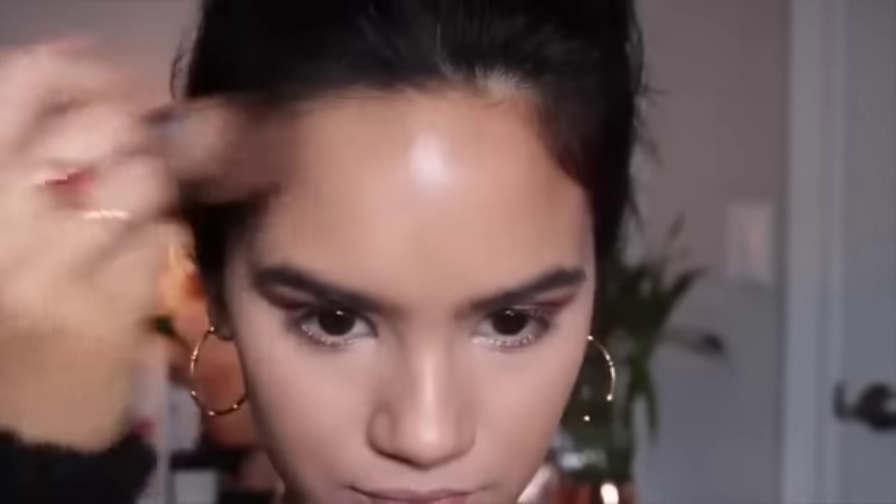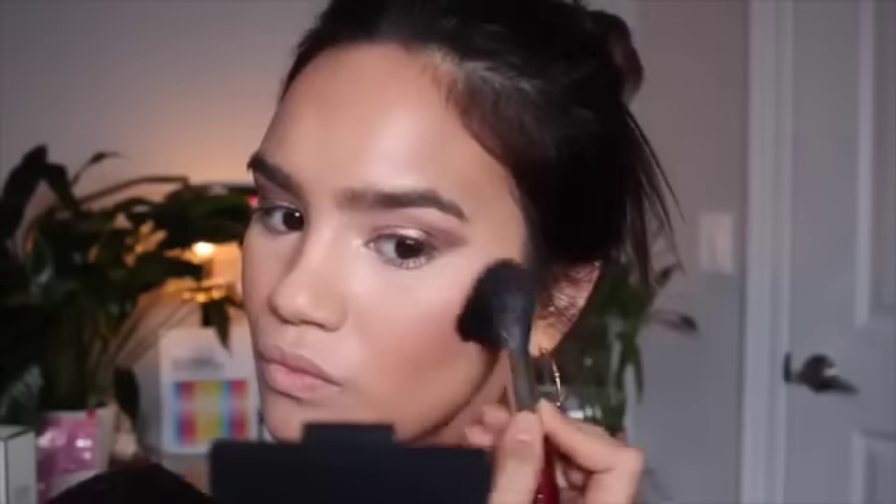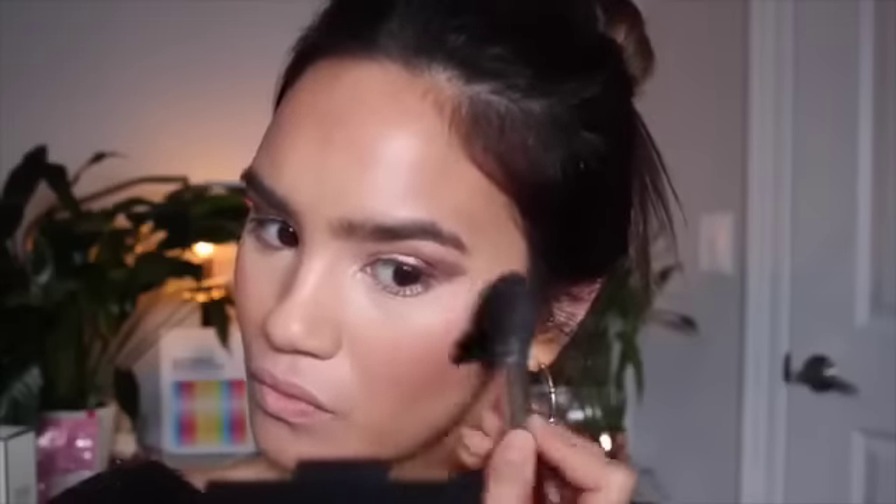To bronze up my skin and add a little color to my complexion, I'm using the NARS bronzer in Laguna. NARS bronzers are my absolute favorite — they look so gorgeous on your skin and blend like a dream. I'm applying this around the perimeter of my face, on my cheekbones, and along my jawline. For blush, I'm using the cult classic NARS Orgasm — a beautiful pink blush with gold illumination throughout, so you don't even need a separate highlighter. It makes your skin look so glowy and pretty.